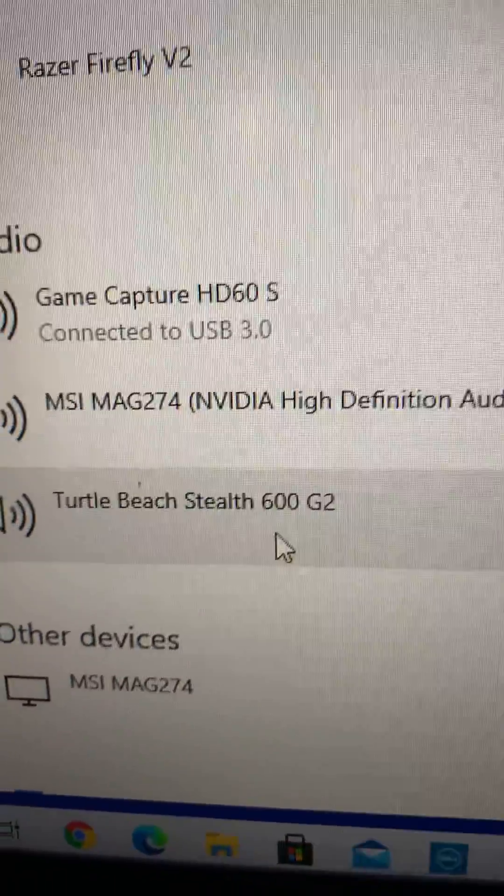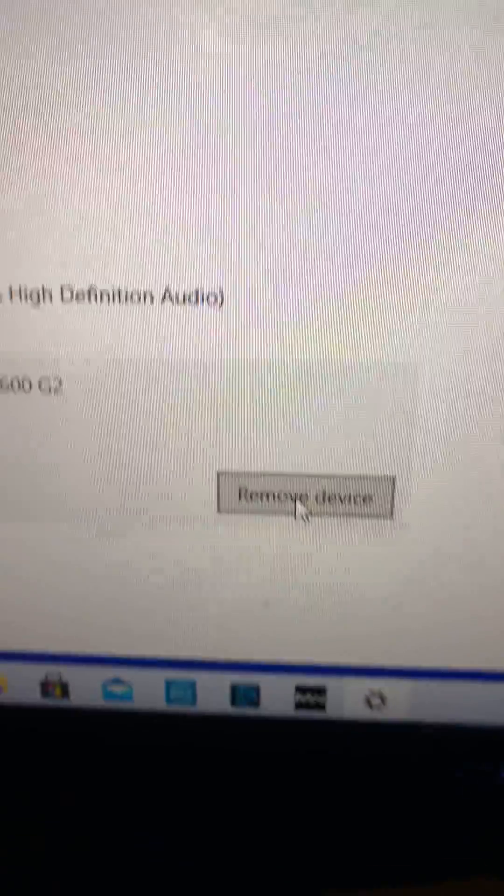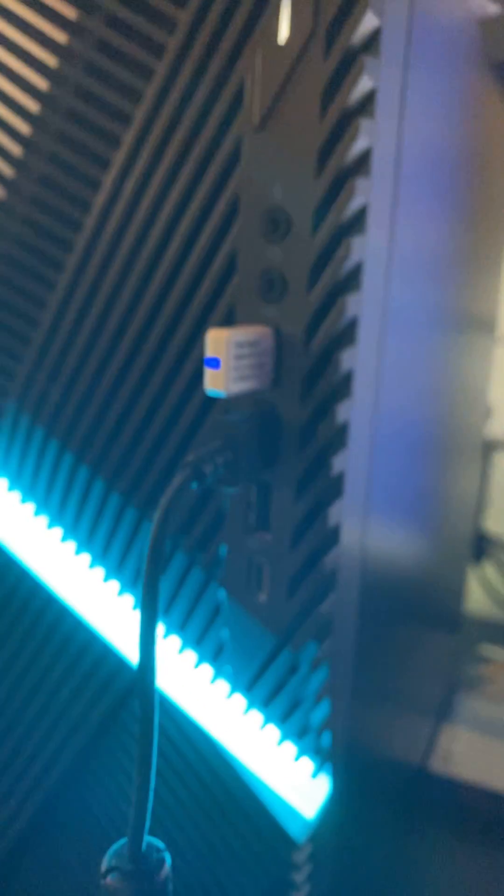Click on it, then go over here and click Remove Device. It's going to take a couple of seconds — it'll say 'Removing device' and then eventually it'll finish. After that, physically unplug the USB dongle, then plug it back in.